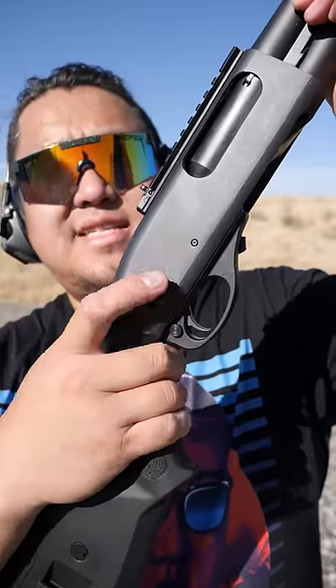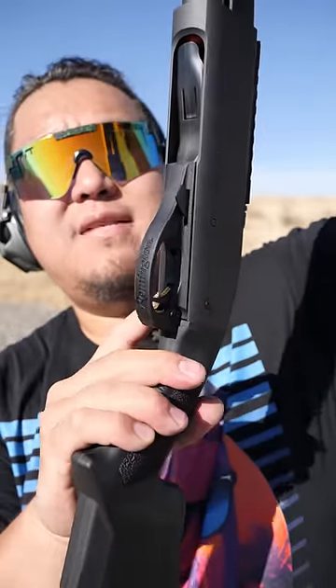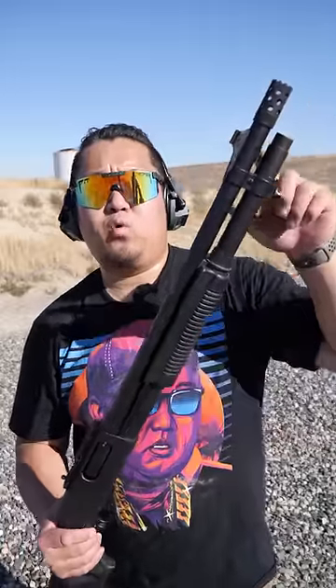The safety on the 870 is located at the back of the trigger guard. The safety will show black if unsafe and red if ready to fire. Most 870s are equipped with one or two bead sights; however, this is the tactical variant, equipped with ghost ring sights.